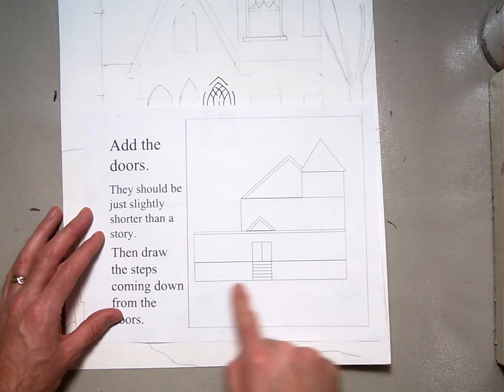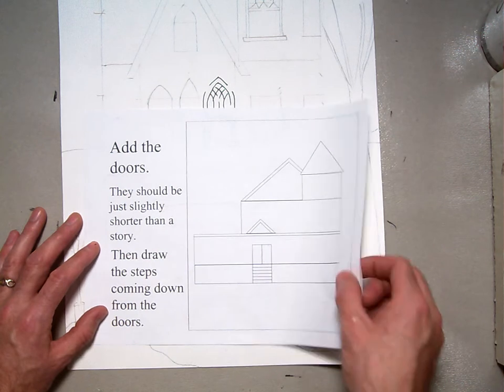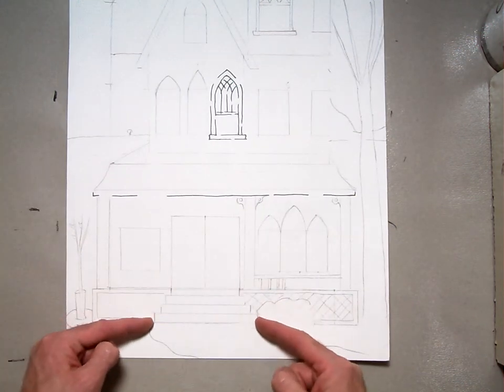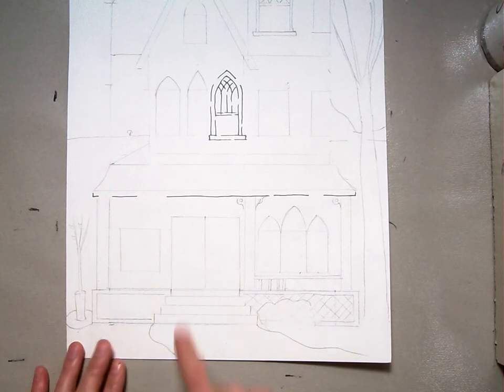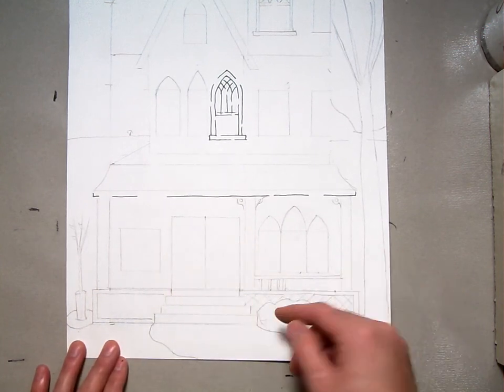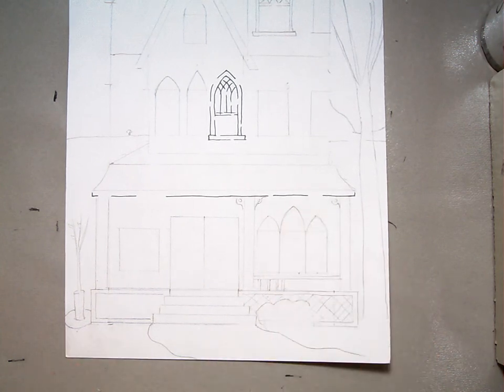It's basically a rectangle, very simple. The steps coming down — we want the steps to look larger and three-dimensional as they come down, so I'll show you how to do that. For the door, we're just going to make a basic rectangle, and then on top of that you can add decorative things like a pointed arch or other kinds of trim.